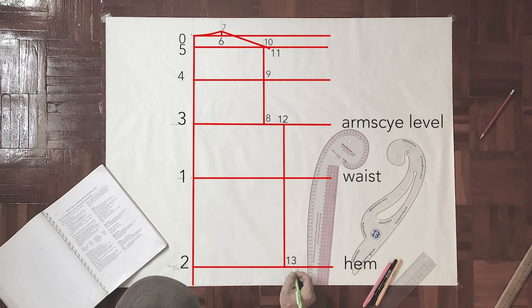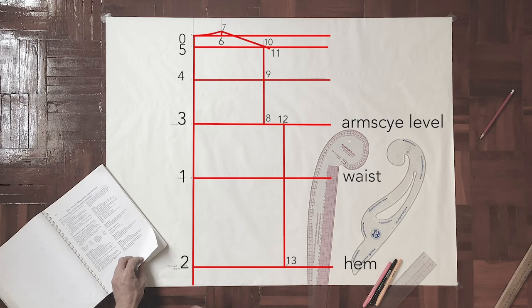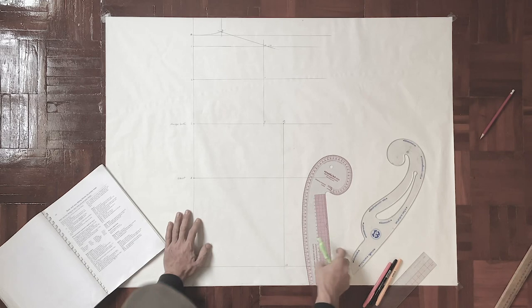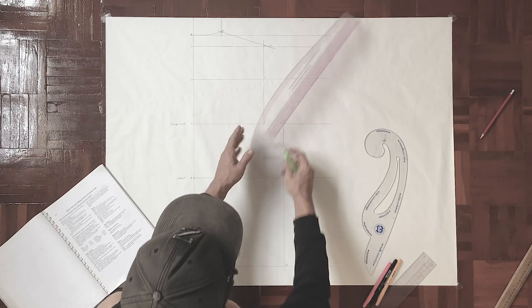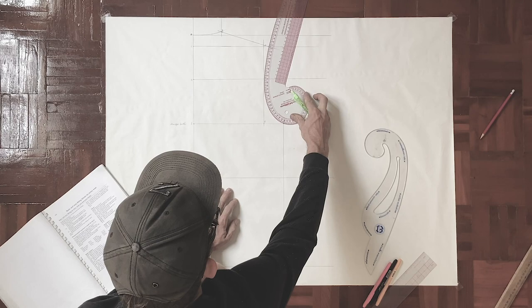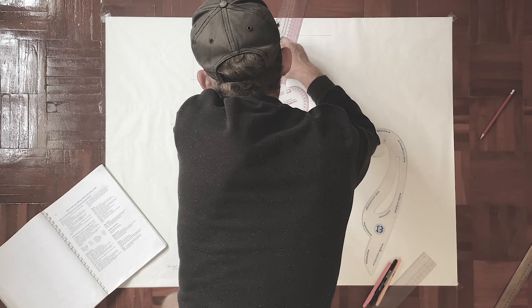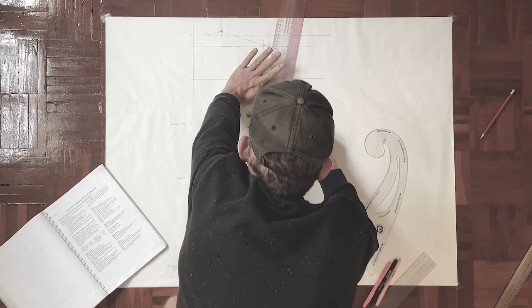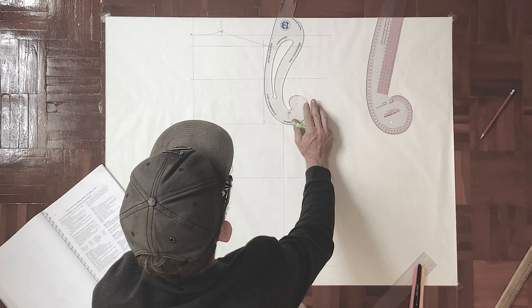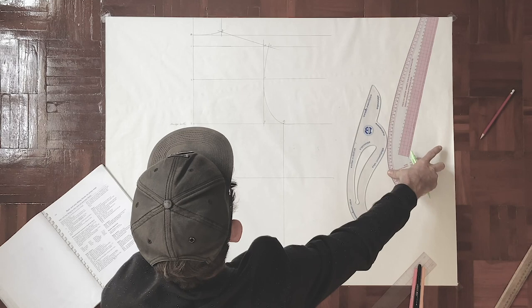Quick check on the diagram — now it is time for the armscye. I forgot to mark the points so I'm doing that quickly. For the armscye, I'm using the curve ruler. The round part goes down and it's going to be less of a curve upwards, fitting the curve in there touching points eleven, nine, and twelve — it's a perfect fit. Both the French curve and the Thai-style one have exactly the same curve in this area, so whichever ruler you have at home does the trick.